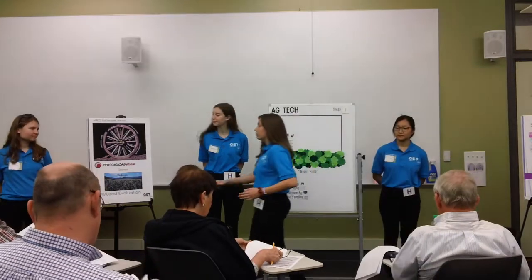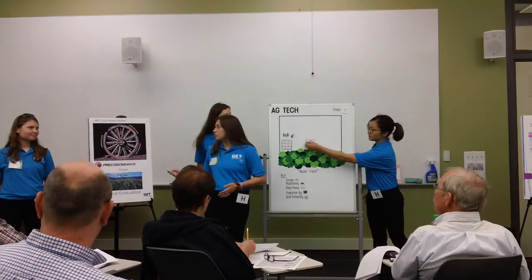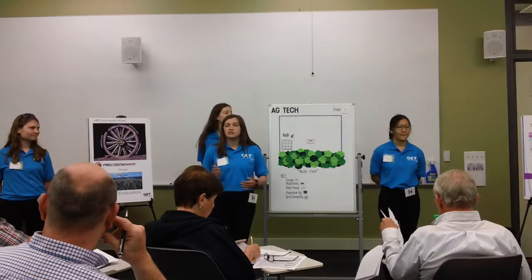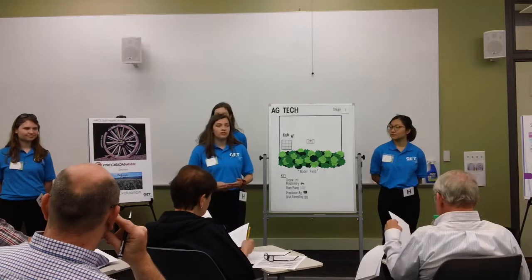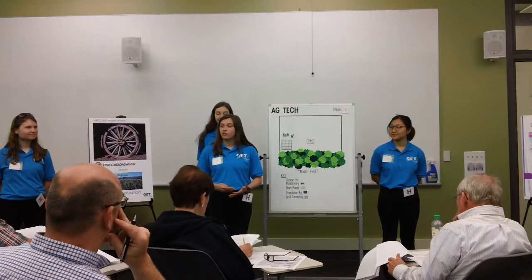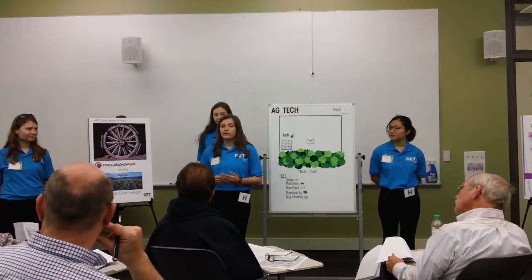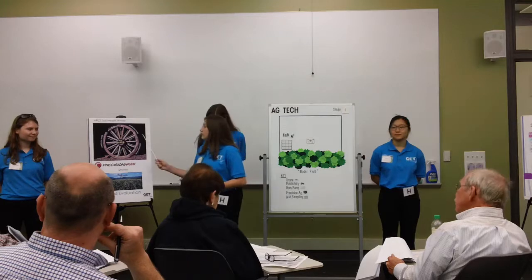We also suggest the use of drones for site evaluation. Drone companies like Precision Hawk have machines that can evaluate your property through the use of aerial imaging and the use of different apps and systems for finding soil content or low yield areas with just the push of a button. Not only are these essential drones easy to use for the average farmer, but they also come at low costs. After land evaluation, we suggest using many soil BMPs, or best management practices, such as no-till agriculture.